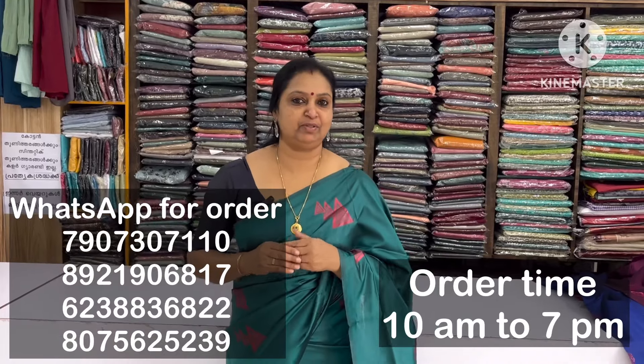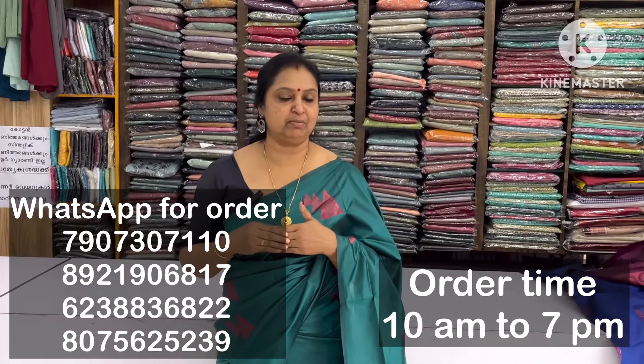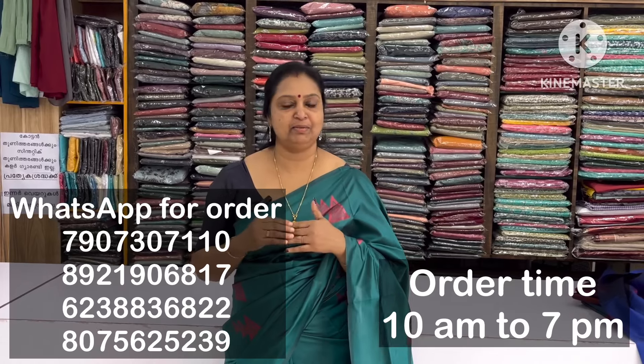Hi friends, I am Fashen Sunday. Today I'm going to show you in this video. My name is Mondas and now we are going to go through this video.